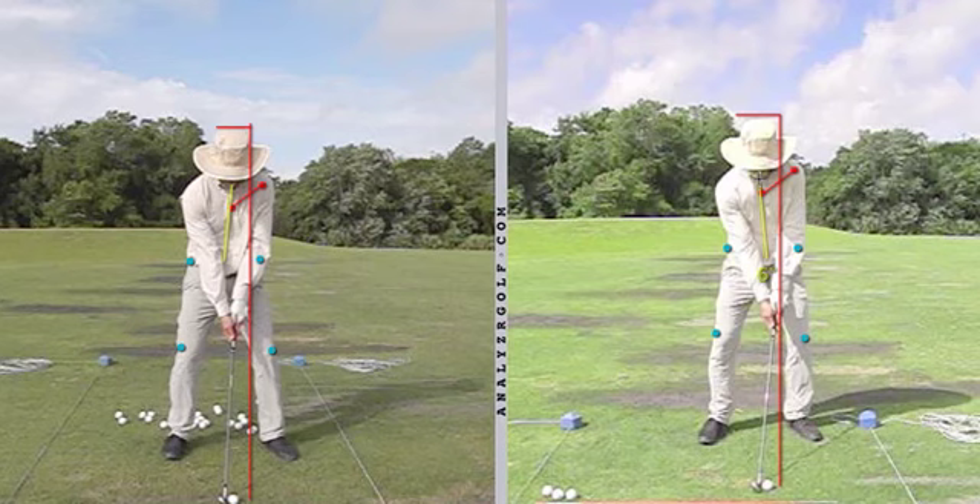It felt like you closed your shoulders just slightly, so you've got a little bit more tilt now with the shoulders. Instead they were looking a little bit too far to the left, so we just cleaned up those pieces. During the backswing, this left shoulder has to go down and inwards evenly during the whole course of the backswing.